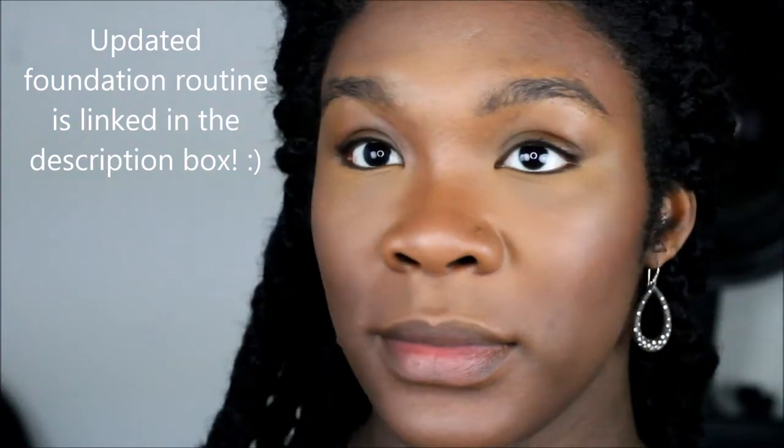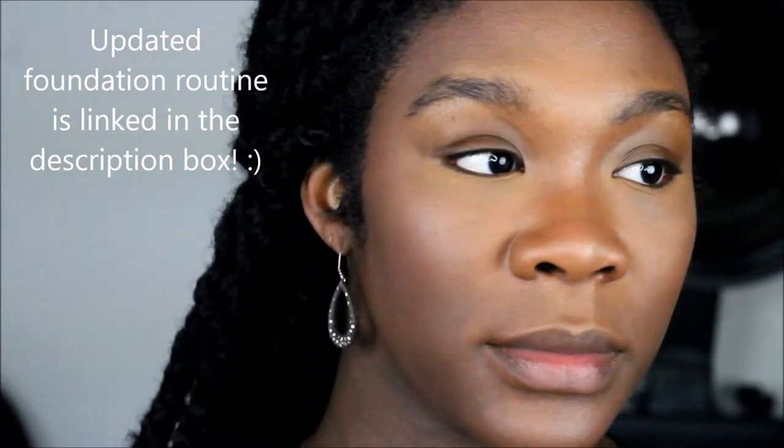Welcome back to Be Unique everyone. It's just a before and after for a New Year's Day or New Year's look — a very simple shimmery eye with a nice red, cool-tone lip. I hope you like it and stay tuned.